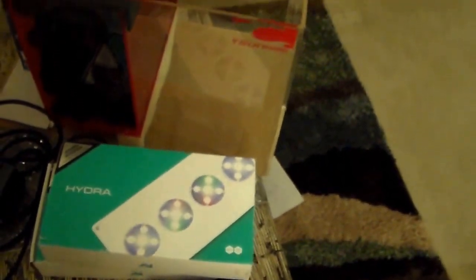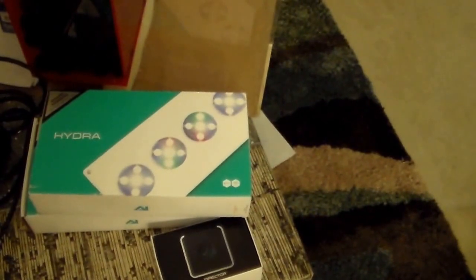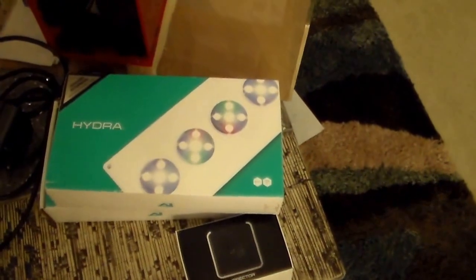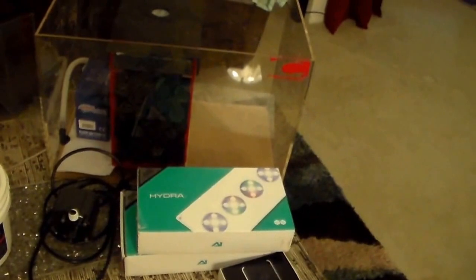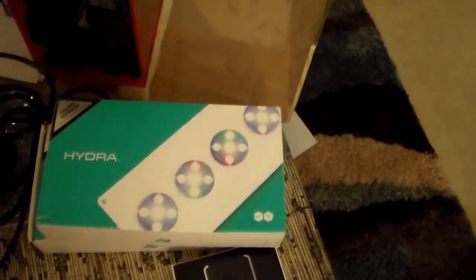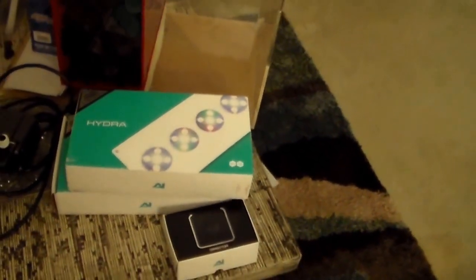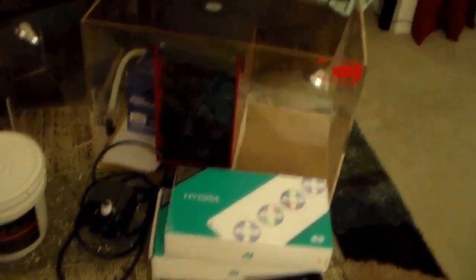These Hydras are good lights. Aqua Illumination came out with the 52s and the 26s — they've got a couple new ones out, but these are the first Hydras. I was impressed when I went into my local fish store and he had these over his tank. Back when I was running tanks, LEDs were kind of in their infancy and I was running halides and VHOs. But these things are awesome and their controllability is the way to go. We'll have videos on the install and all that good stuff.